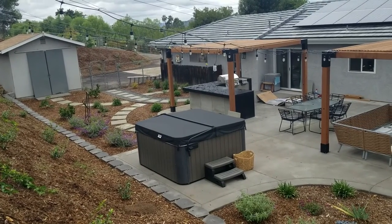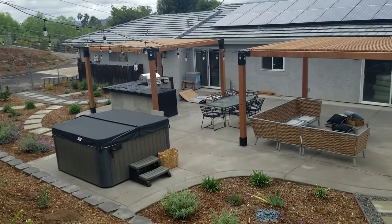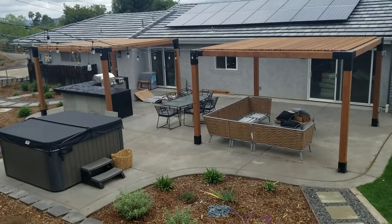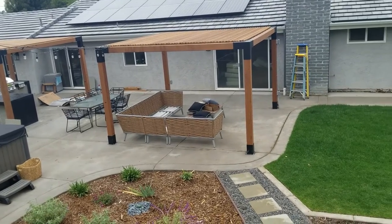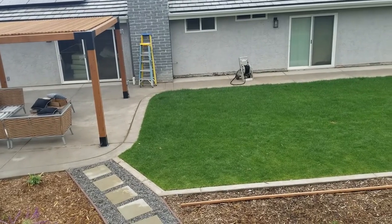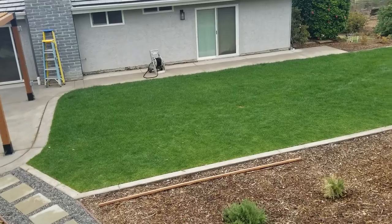They've actually strung some beautiful cafe lights and put electrical on the post so they can light up the jacuzzi area at night. You can see it really fits with this kind of modern-looking backyard with the jacuzzi and the long rectangular lawn going off to one side where they can watch the kids play. Down below you can see the stepping stones — I did a video on that a few weeks back.